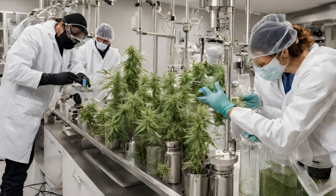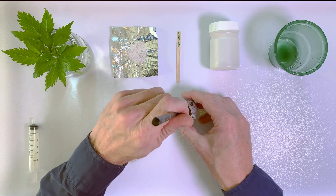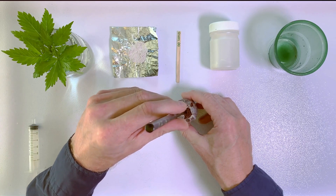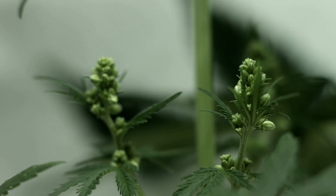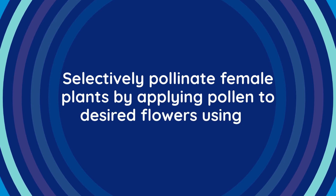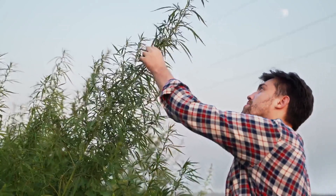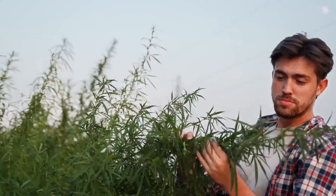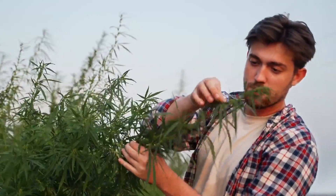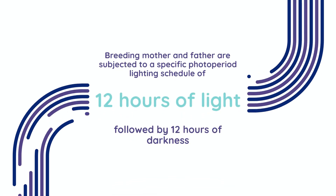Now let's dive into the materials and procedure for breeding cannabis seeds in a controlled environment. First, ensure you have a clean, dedicated area equipped with gloves and a brush. Identify a mature male cannabis plant showing pollen sacks, or collect pollen separately for controlled pollination. Selectively pollinate female plants by applying pollen to desired flowers using a paintbrush, focusing on the tops of each stigma. Seal pollinated colas with clean plastic bags to prevent cross-contamination. Allow the plants to complete their life cycle for seeds to mature fully, indicated by their darker color and striped patterns.